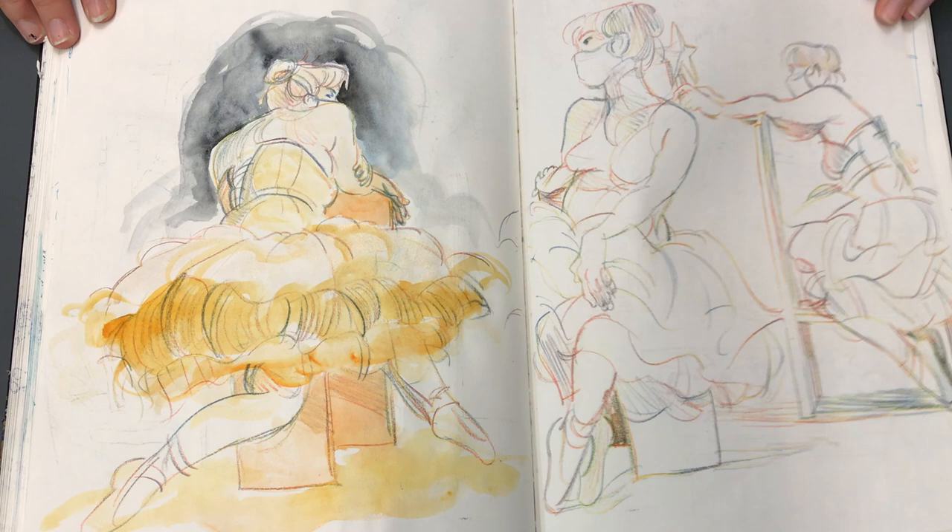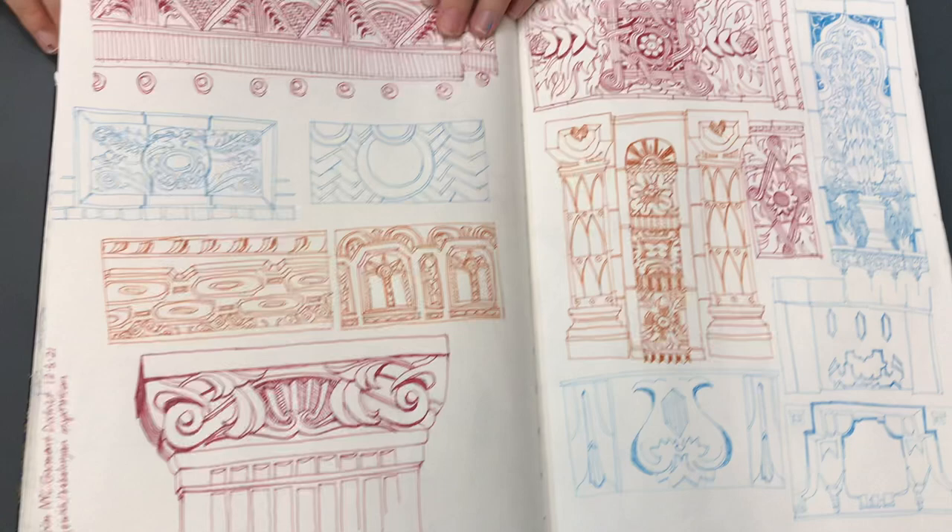This is also that. Watercolor and the big chunky pencil that you don't like.